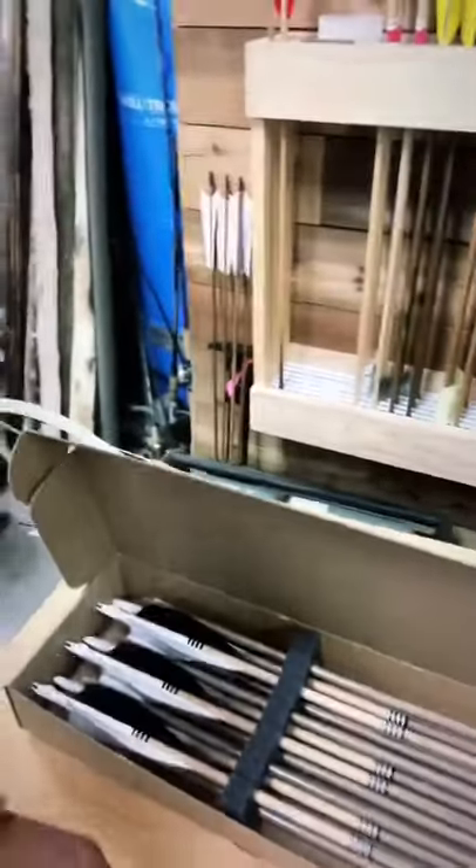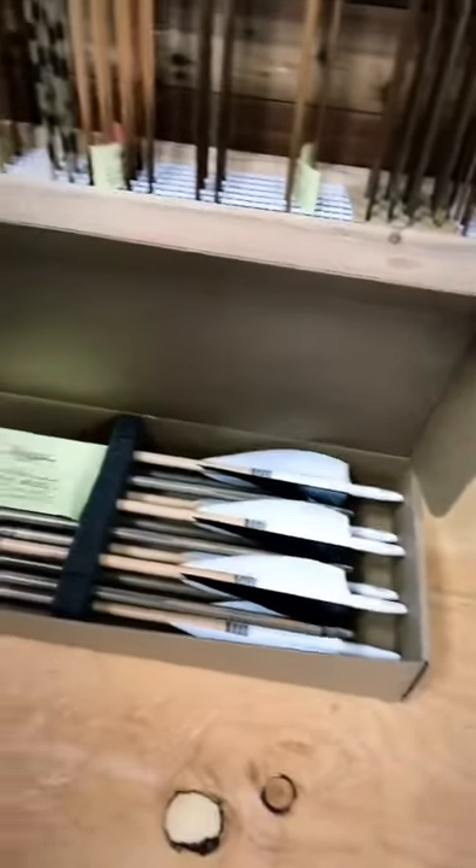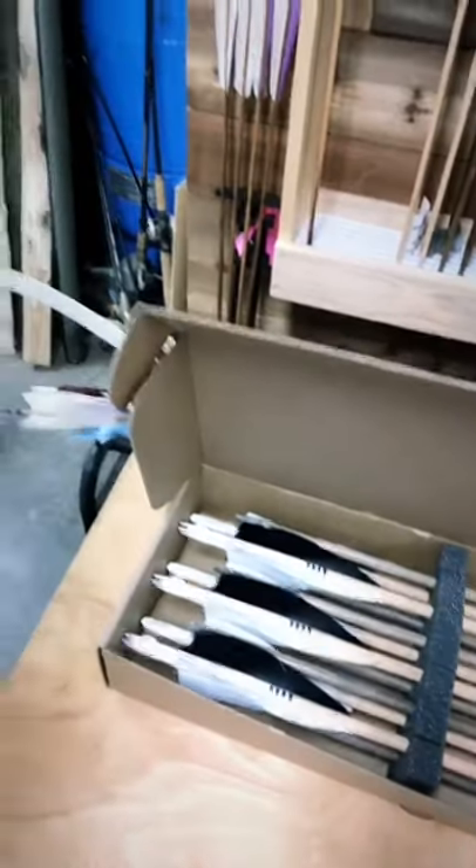They turned out great — that washi tape adds a nice touch. The feather burner did pretty good. White is always really hard with a feather burner; you end up with a little bit of smoke stain, but it ends up wearing off. It was a great project — I enjoyed doing it. If you have any questions, shoot me a message. I love answering questions and helping people out wherever I can.